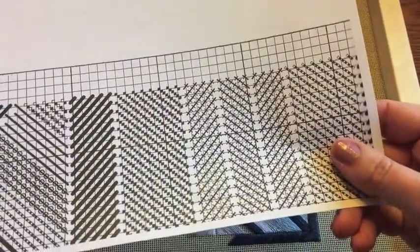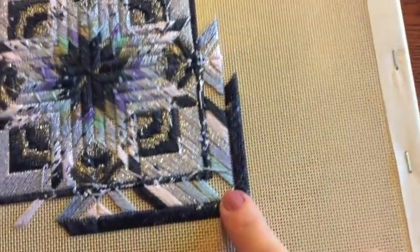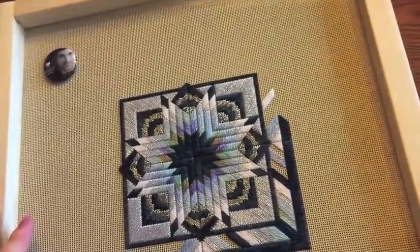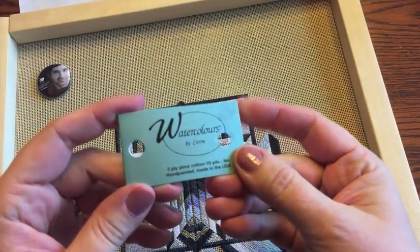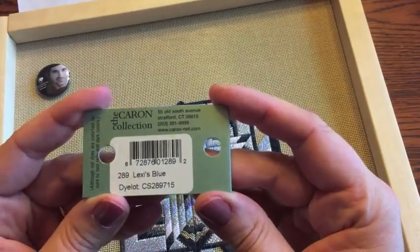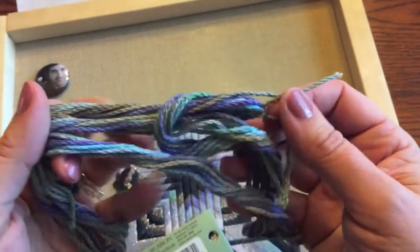You are supposed to have double the thread. Let's see the back and see whether there were places where I cheated. Yep, right there in the corner where you don't see coverage on the back, I did a little cheat right there — but the rest was done correctly. The color that I'm going to be adding in beside the blue is a Watercolors cotton made by Caron, and the color is Lexi's Blue. It is beautiful.